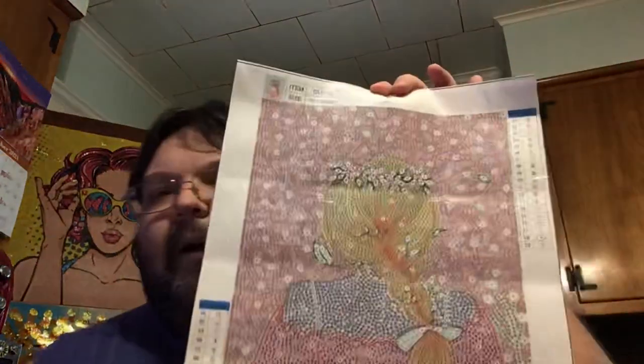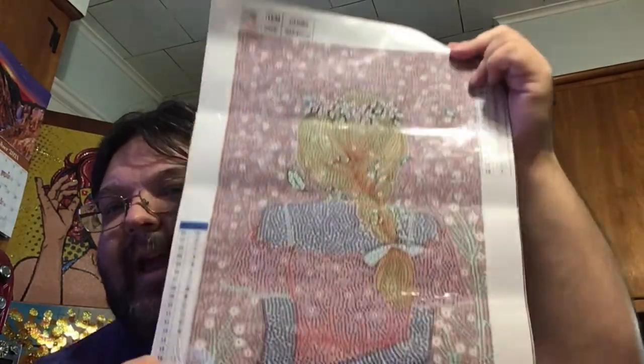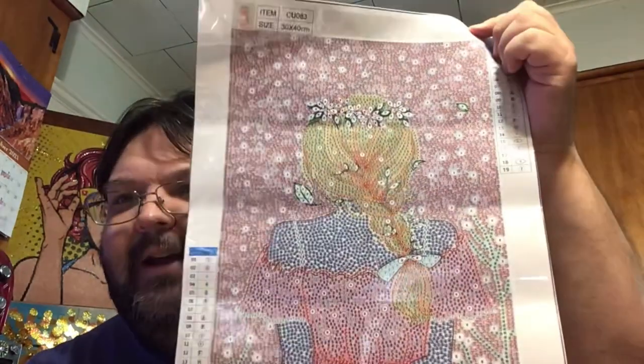I have four bubble rounds and one special drill that's purely a special drill. So let's get on to the first one. I call it the back view of a girl — like someone in a spring day, maybe at a wedding or something.